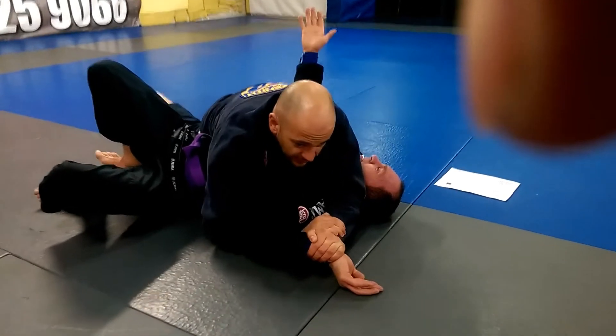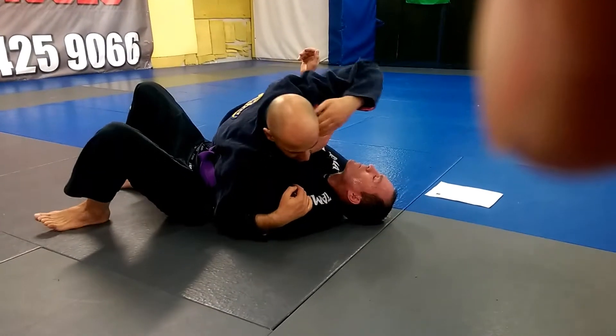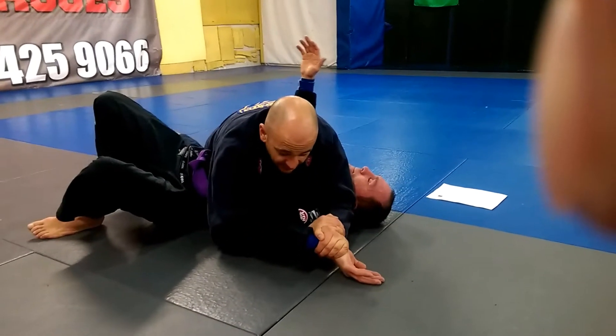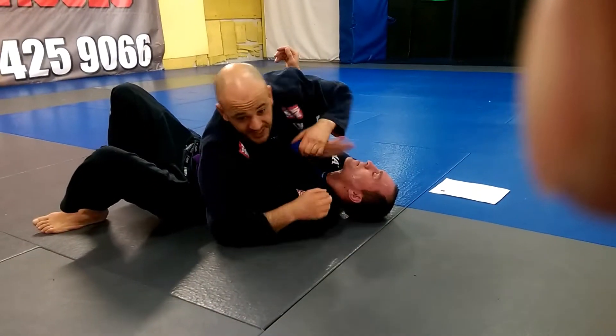One more time. Pull the hand out, push to the mat, join your hands together in the keylock position, lift his elbow and keep his hand on the mat. That's the keylock.